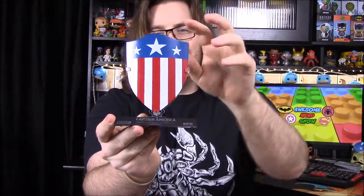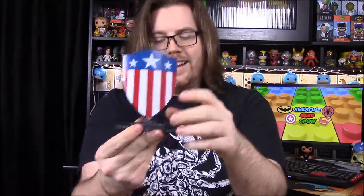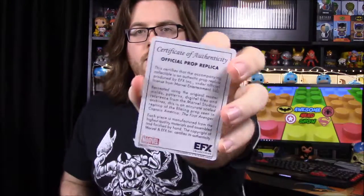There's a stand for it to slide into, and then that goes into a base — so there it is! That is so cool. This is my most favorite thing we've ever gotten in a box. I love this so much — hopefully I don't break it! And of course there's a card from Captain America: The First Avenger movie, along with a certificate of authenticity to go with it. I absolutely love that.